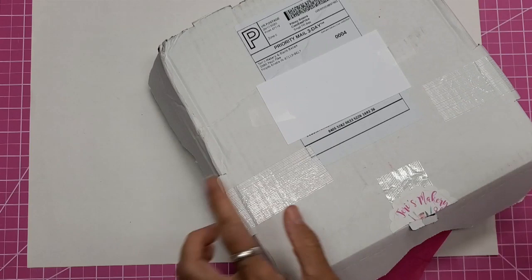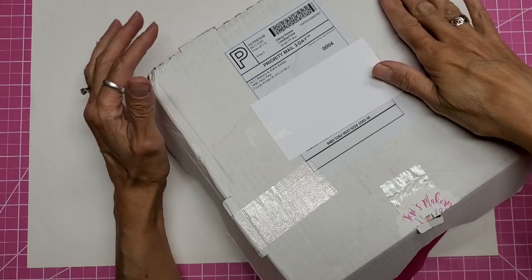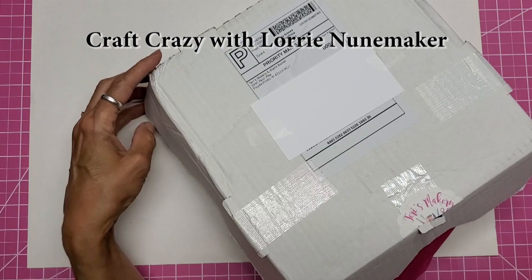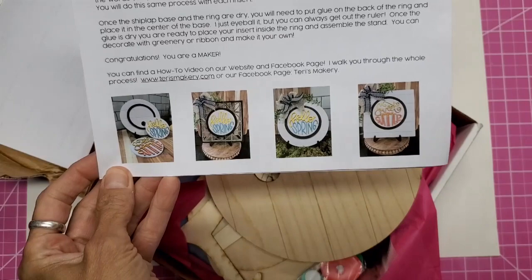Hello, this is Lolly, welcome back. I want to show you this little box opening — I just got this and slit it open. This is a DIY sign kit from Terry's Makery and Blank Babes. She set up an event in a craft group called Craft Crazy with Lori Nunamaker, and in that group we have this event coming up where we can make these kits.